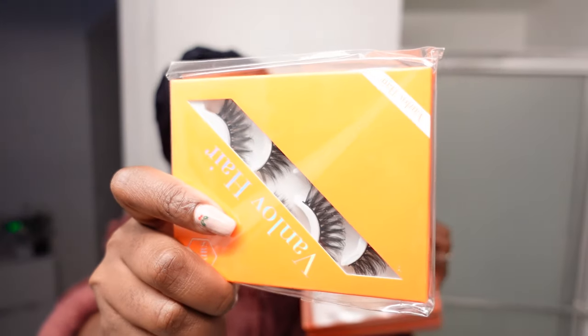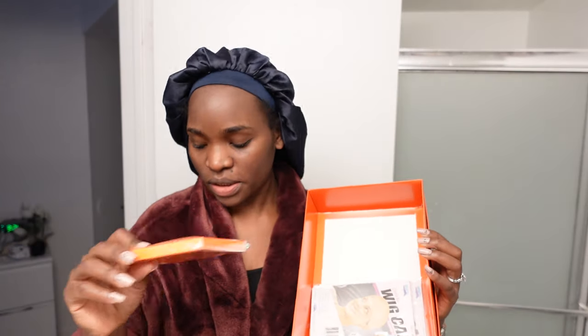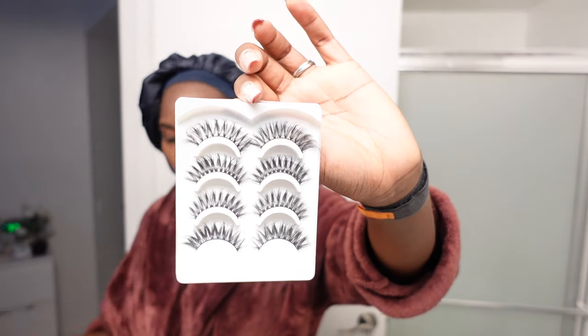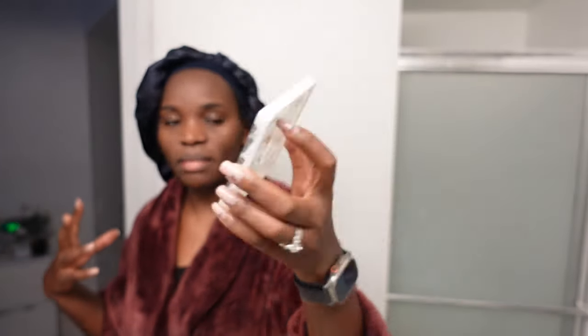Of course, usually they bring some eyelashes. They're not in my shade, but we're unboxing everything together guys — this is our first unboxing of theirs. Oh, look at that! Isn't it cute? There's a lot going on but they're 3D lashes, that's why I like them. I am definitely going to use this.